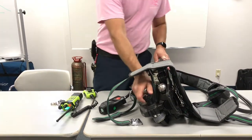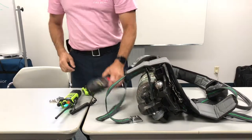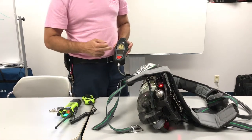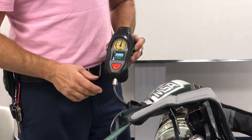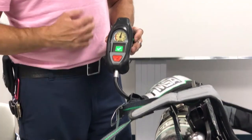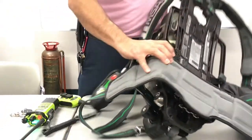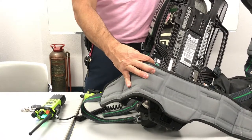Once that's done, I'm going to turn on my SCBA and wait for the startup process to complete. Once I get the check mark with the green background, I'll hold down both green buttons, and that's going to send it into the RFID pairing mode. As a reminder, we're looking for the green target that is right above the lumbar pad — that's where the reader is for the RFID tag.